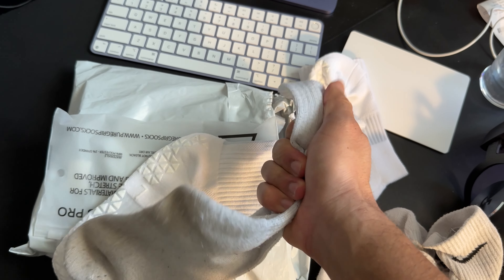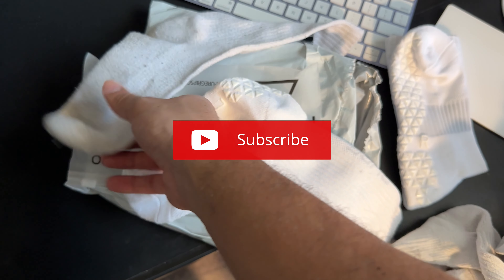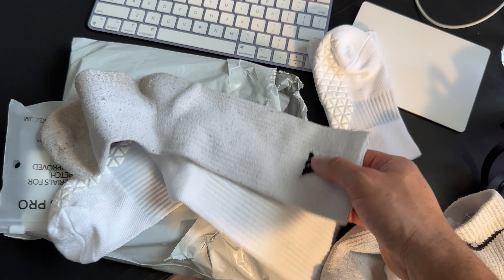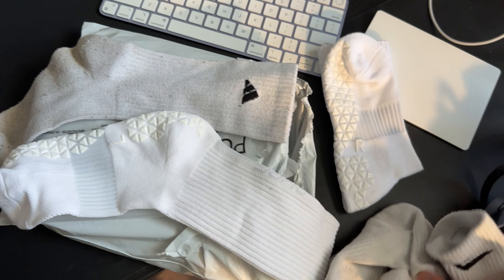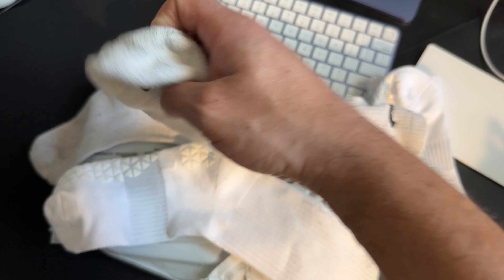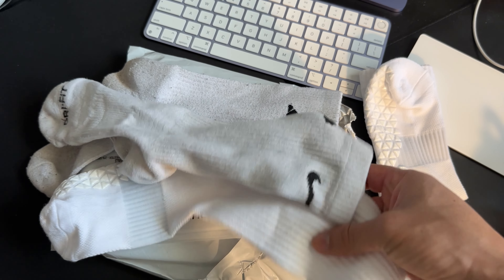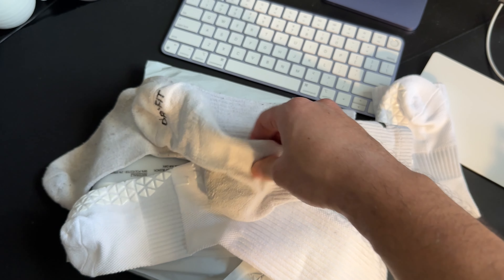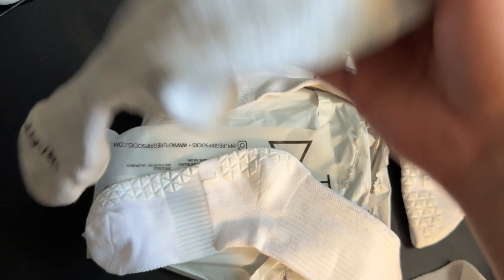These are extremely grippy already just putting one in my hand. The texture really reminds me of the Adidas sock I have — I'll show it on screen now. This is the Adidas sock I usually wear: no grip, but I really love the thickness because my feet are narrow, and a thicker sock always helps fill in my cleats. I'd say the Pure Grip feels pretty much identical in thickness to the Adidas on the upper.